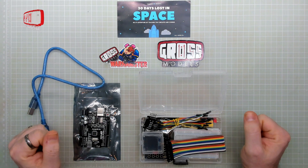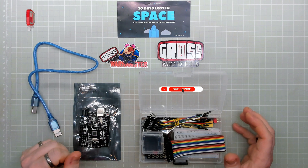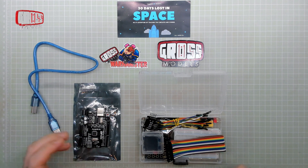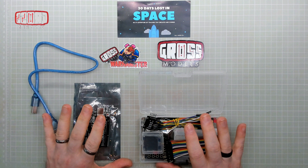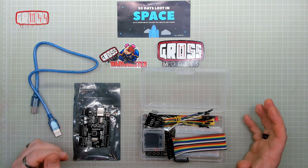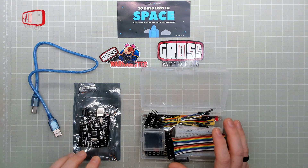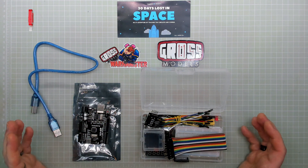Hello, I'm Chris, this is Gross Models, and this is day one of 30 Days Lost in Space, a sci-fi adventure that teaches you circuits and coding. I'm not new to circuits — I've done some electronics and I've actually got a GCSE in electronics from many years ago. So everything's changed, and I've never done any coding or working with the Arduino boards or anything like that, so this will be interesting for me to learn.